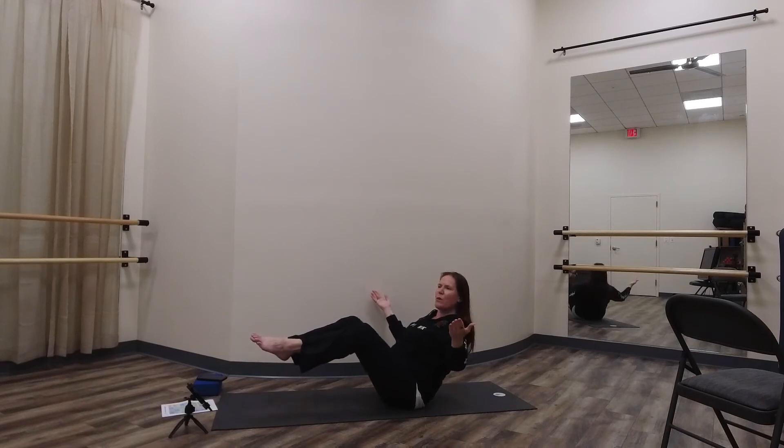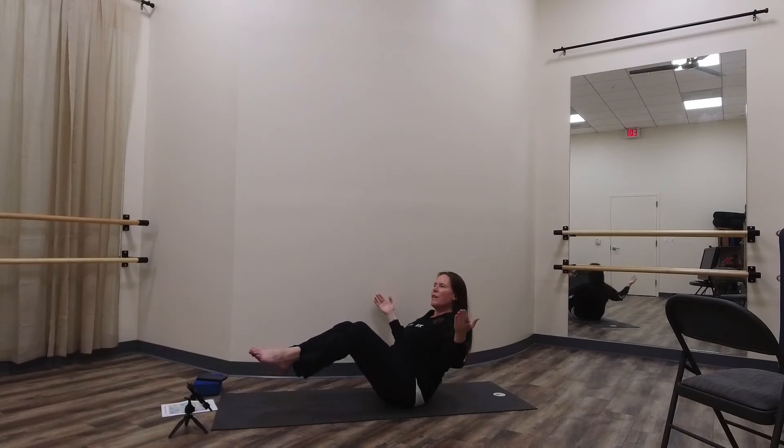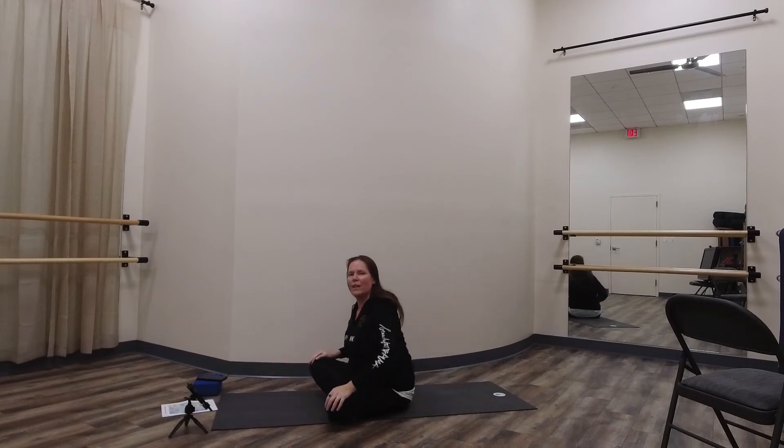Or maybe we lift up both legs — hands are up and now we're in a real rocky boat, moving from side to side hitting some waves. We're going to hold that for five, and four, and three, and two, and one. Then cross our legs, take a little seat, take a little break. Big breath in, big breath out. One more big breath in, big breath out.